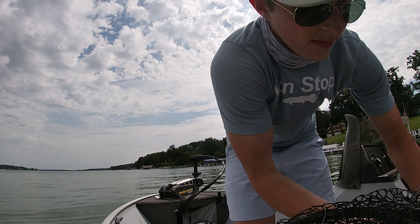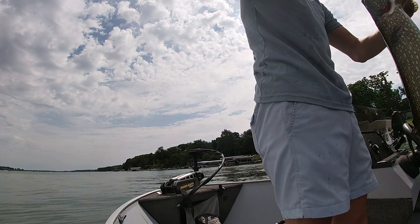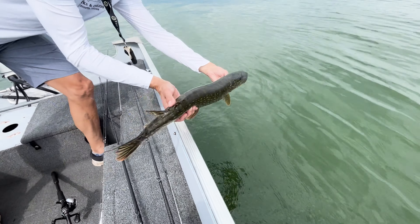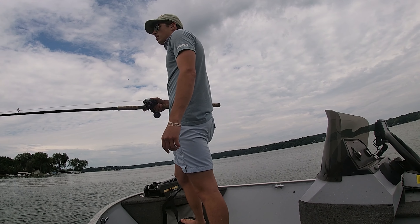First fish in the new boat! My dad got his first swimbait fish too on the DRT Tiny Clash — a little one-pounder, but that's fun. First fish in the boat, guys. Let's get him unhooked and get him back. Nice, good job!